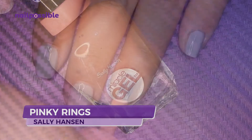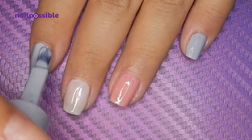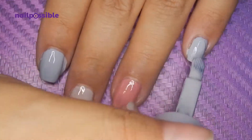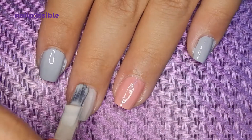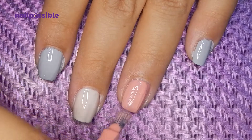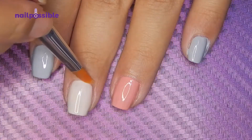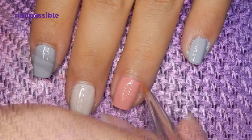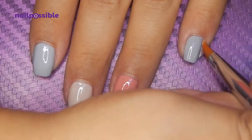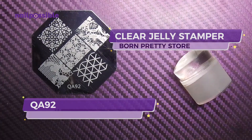We add second coats of every polish, then clean up around the nails.